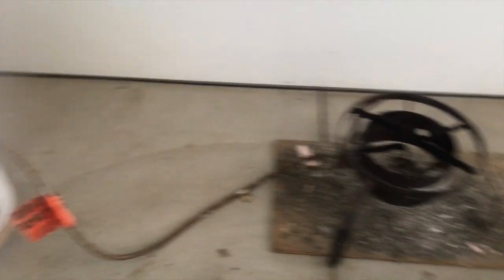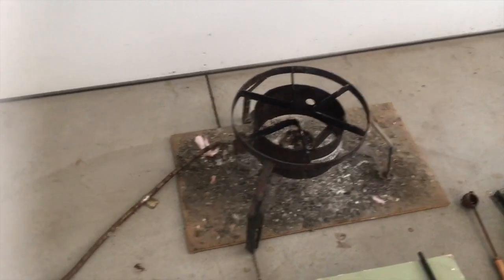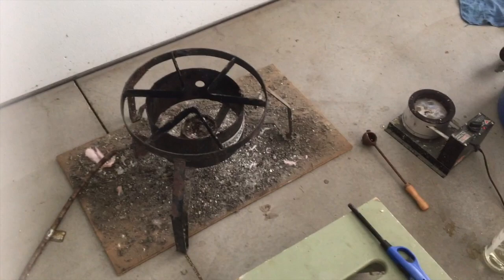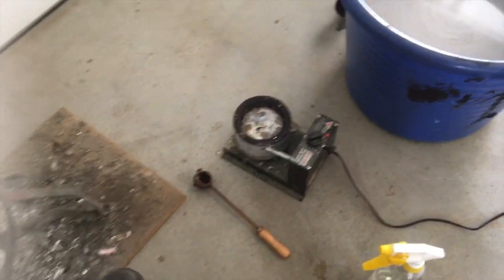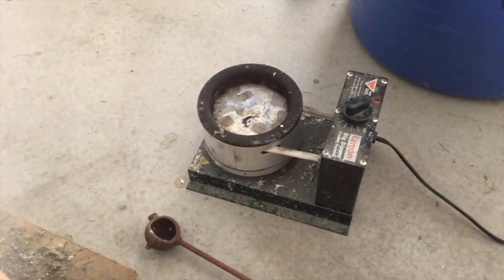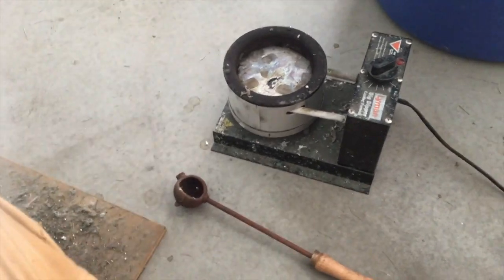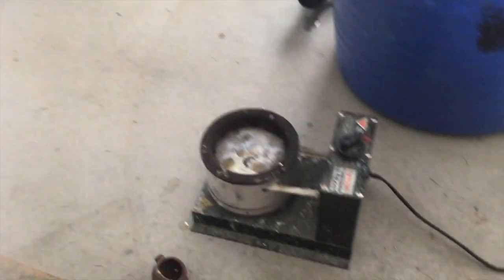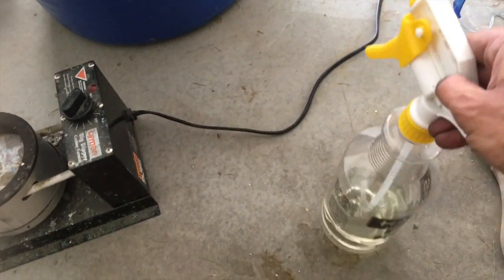I use propane to tin with. Someday I want to get my tinning bench built with fire brick, but right now propane is what I have. I also have this — basically a crucible for making bullets — and it comes with a ladle so that I can move the tin from there into the pot.